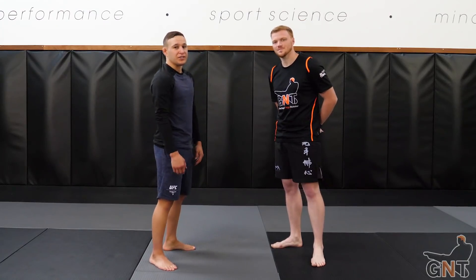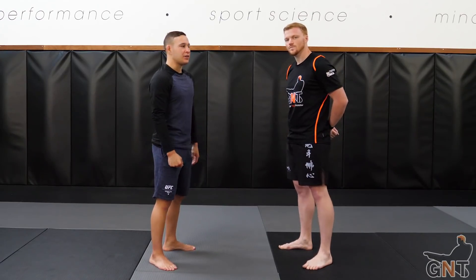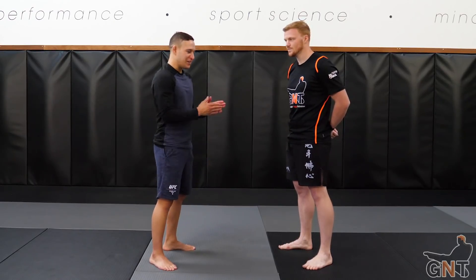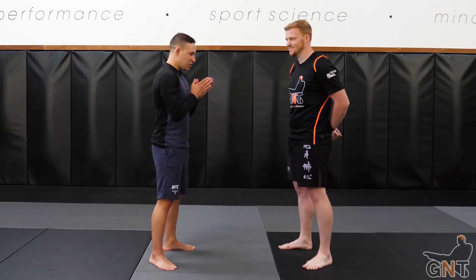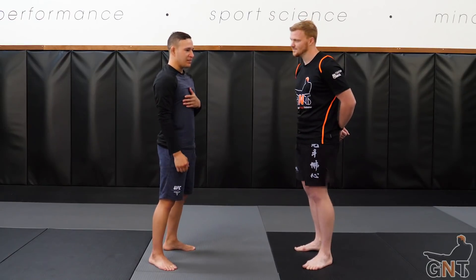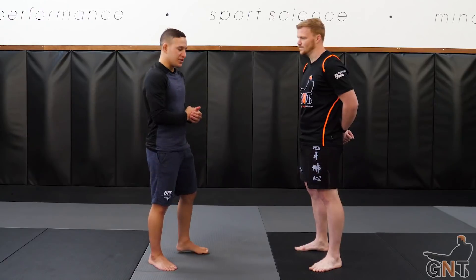So now we're going to transition into setting up our spinning back kick and spinning heel kick, which is definitely not my forte, so I'm going to hand it to you and let you demo when it's safe to do that and the ways to set it up — but it's all the same setup.